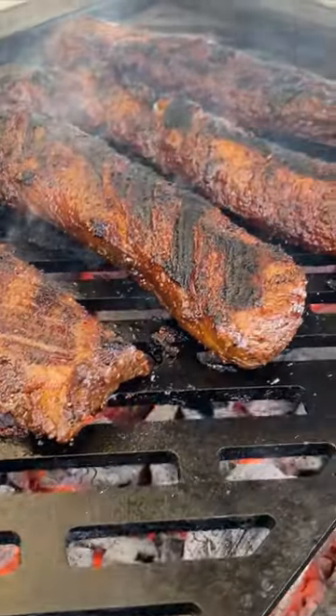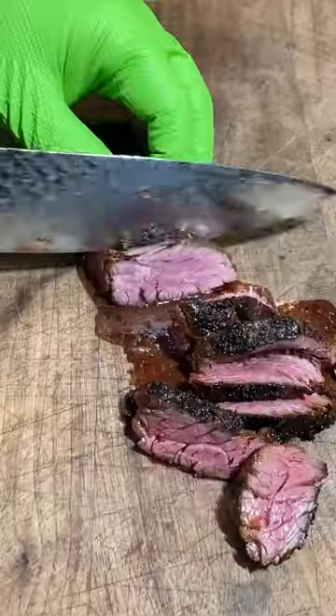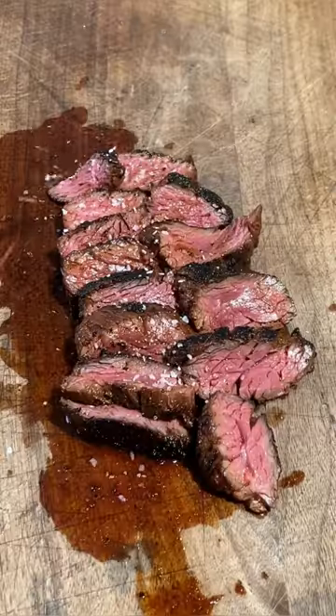If you're not feeling adventurous, just some salt and pepper is perfect too. Anyway, let me get this out on the grill, get it over some high heat — it's not going to take long, 5 or 6 minutes total, it's ready to go.